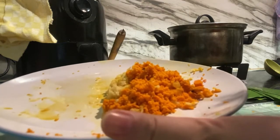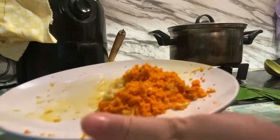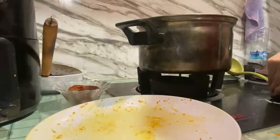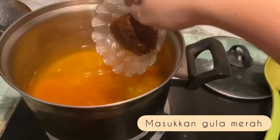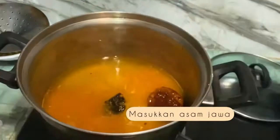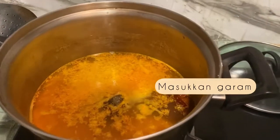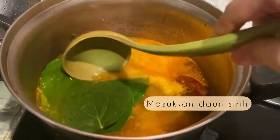Untuk langkah selanjutnya, kita masak semua bahan-bahan ke dalam stockpot. Masukkan air dan hasil parutan ke dalam stockpot dan nyalakanlah api yang sedang. Selanjutnya masukkan gula merah, kemudian masukkan asam jawa, gula pasir, dan kemudian kita masukkan garam.